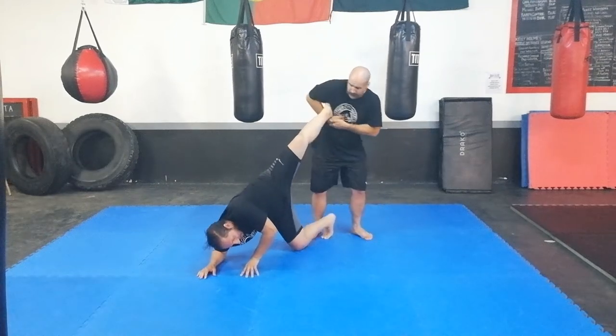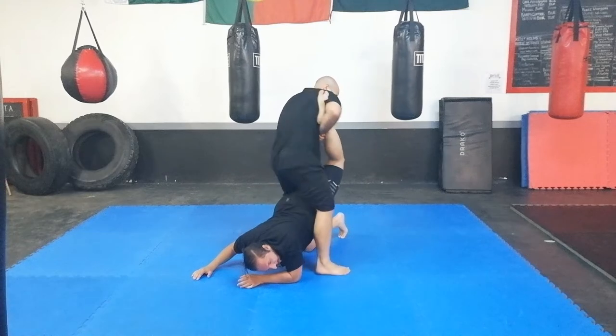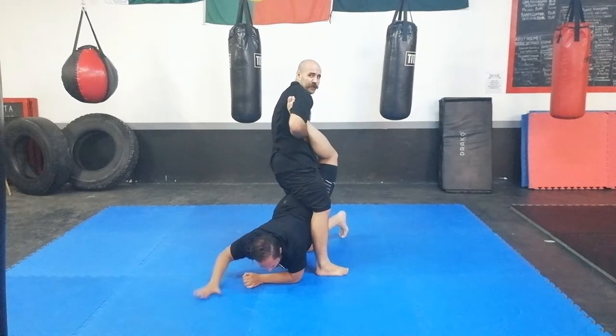I have access to his hips, him not so much. I can literally turn him with that pressure and step over. And now I can finish with a straight leg.